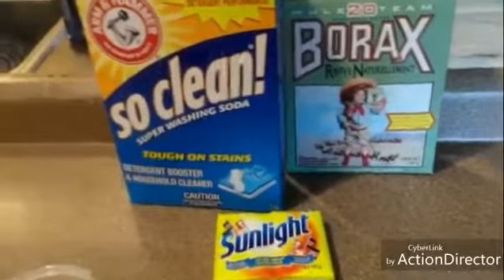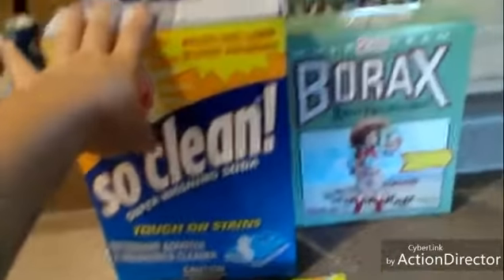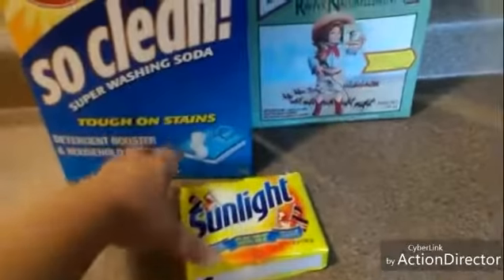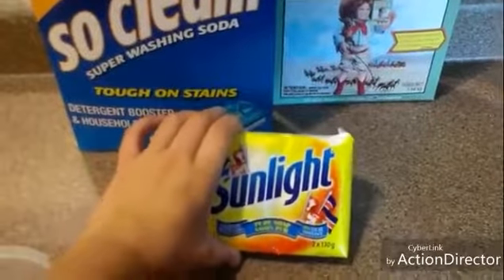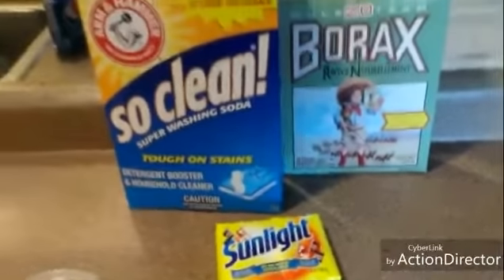I'm gonna make a batch of laundry soap. I'm gonna take a cup of the washing soda, a cup of the borax, and grate up one of these bars of pure soap. Once I get that grated up, I'll be back.